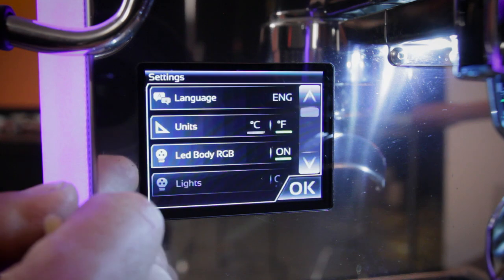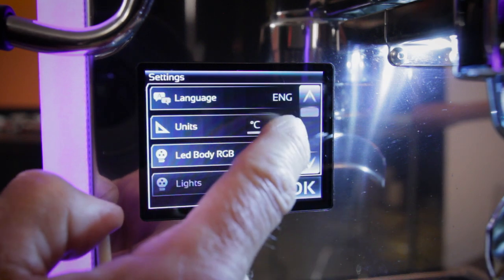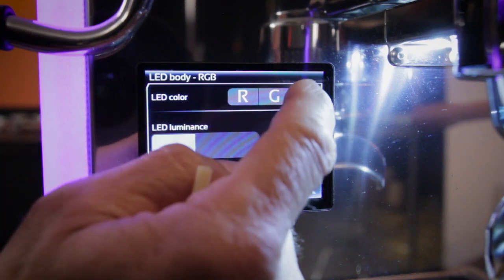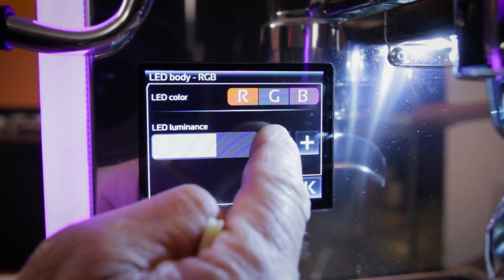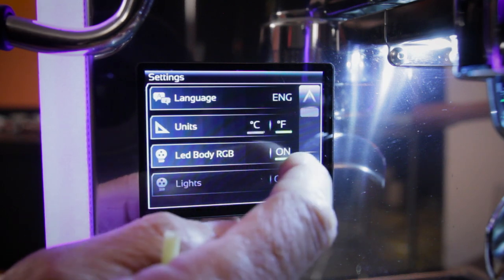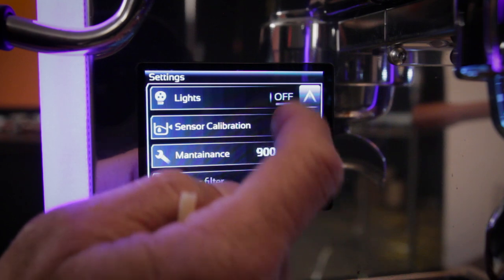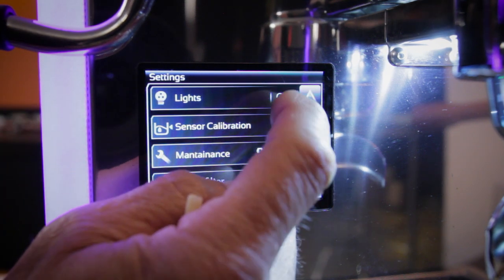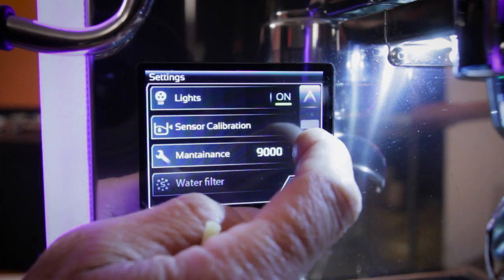Going further into the display settings, there are options for three languages and Celsius or Fahrenheit. The LED display color is customizable — currently showing blue, but you can go green, red, or any combination; red and blue gives you purple. You can also adjust brightness. The brew lights for the group can be turned on or off, and on the Duo version there's also a light on the back of the machine.